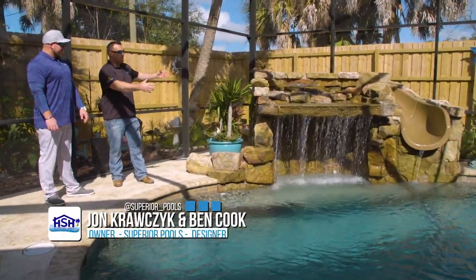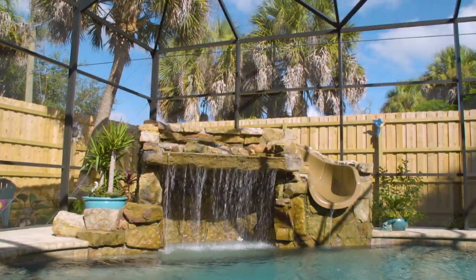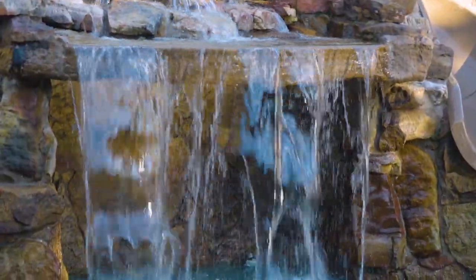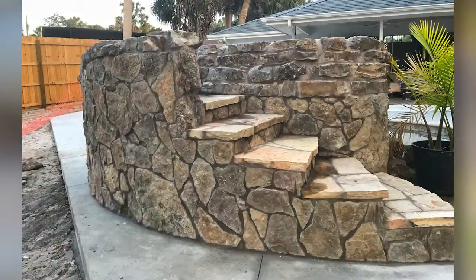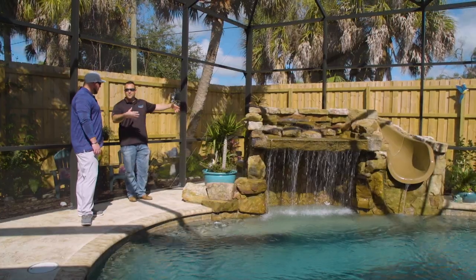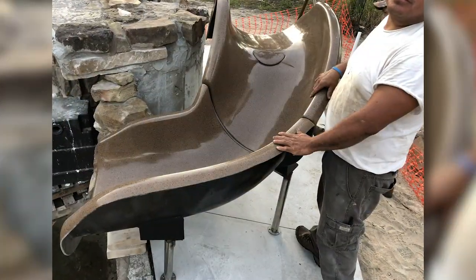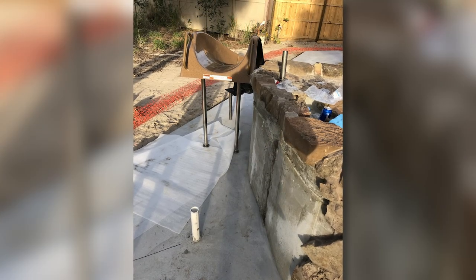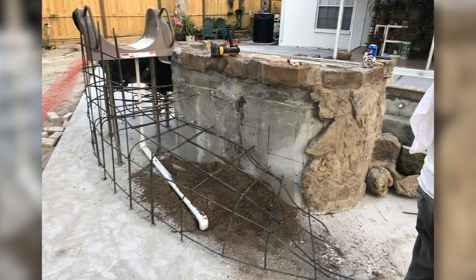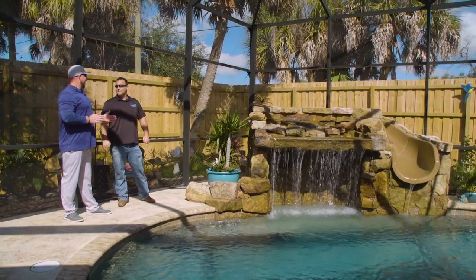We used a smaller slide but we were able to position it to the maximum height that's allowed and get it into the pool enough that it meets all the specs and safety compliance. With the grotto able to hide the slide and the steps that we build up over the backside here, making them big enough and wide enough that they're safe but don't look like some plastic steps just set on the side. A lot of people think when you get a slide it comes with everything — it just comes with the plastic. So there's a lot that goes into it, and that's why when you get a slide the price goes up a pretty good amount.